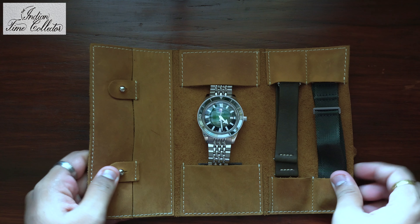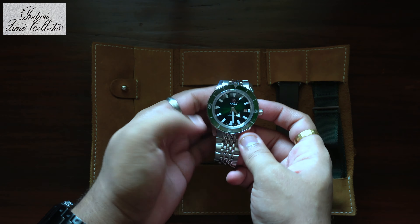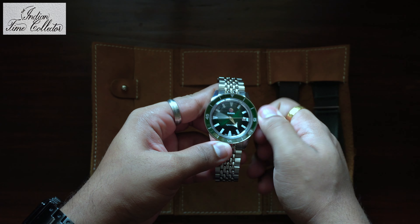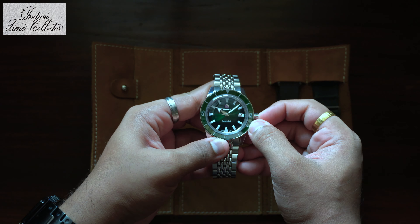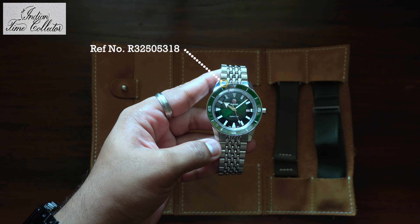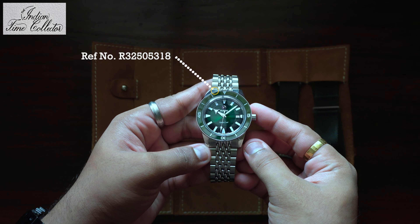It has a green dial with green ceramic bezel. It's got a screw-in crown. You get two extra straps with the watch. Nice metal bracelet with Rado branding.